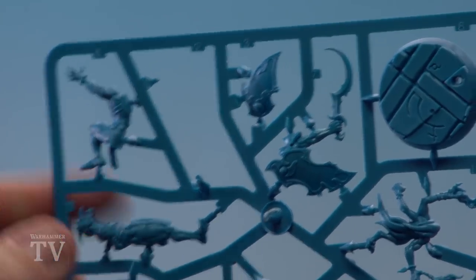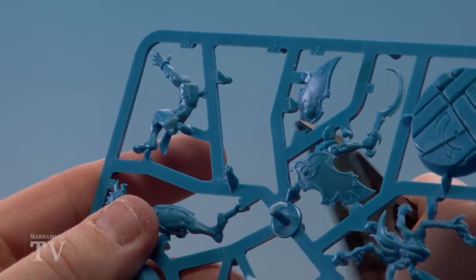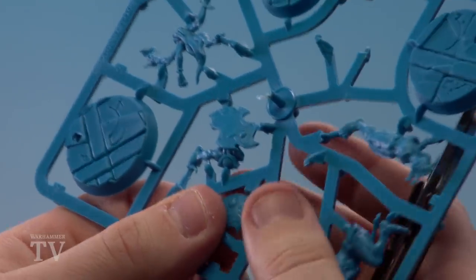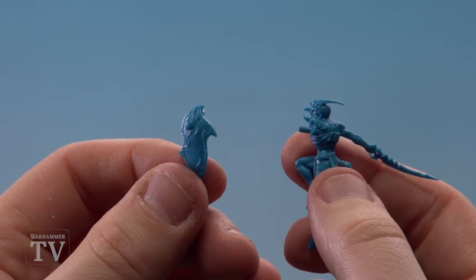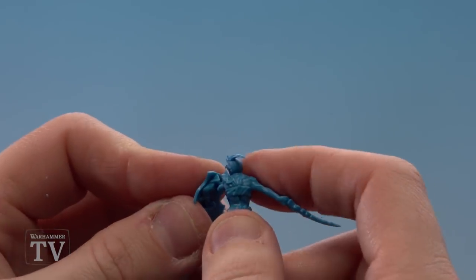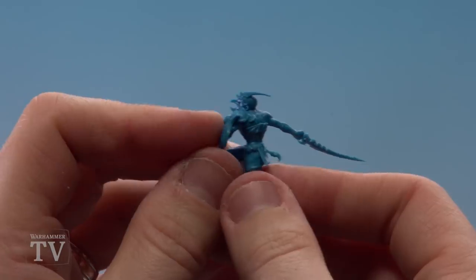We're now going to cut out part three, which is the arm holding the shield. Get the flat of your clippers and hold the part before you clip that last bit out. Then clean it up with the mold line remover. With the shield cleaned up, do a quick dry fit to make sure you're happy with where it locates, then push it on like so. And there we are.